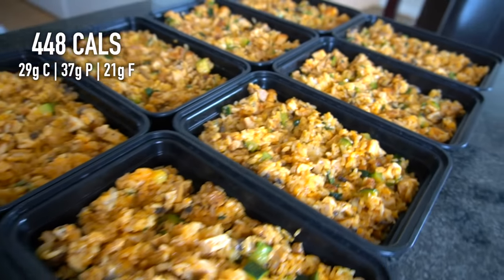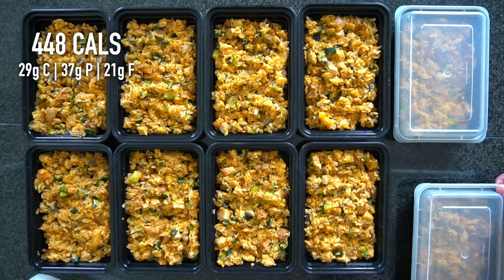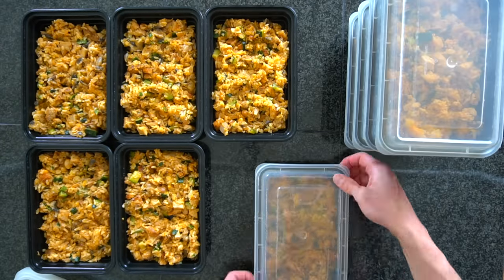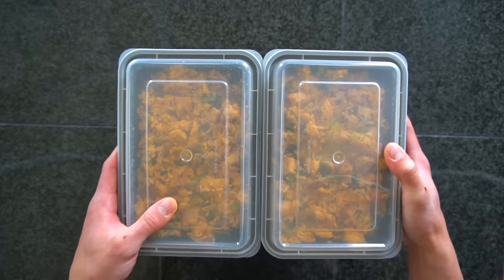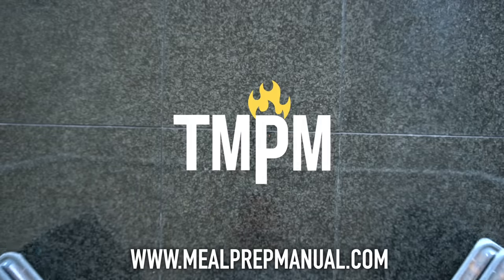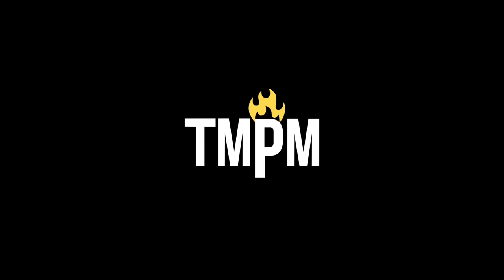Each one of these meals has about 448 calories and 37 grams of protein. These can be stored in the fridge for up to five days and reheated in the microwave. If you wanted to keep them in the freezer, I would recommend using as airtight a container as you can possibly find. The full written recipe for these buffalo chicken rice bowls can be found in the description below or on my website, mealprepmanual.com.